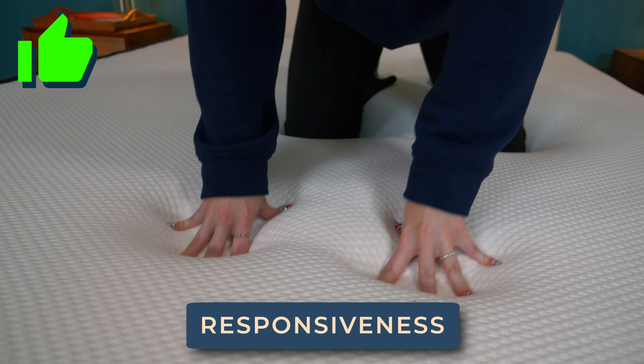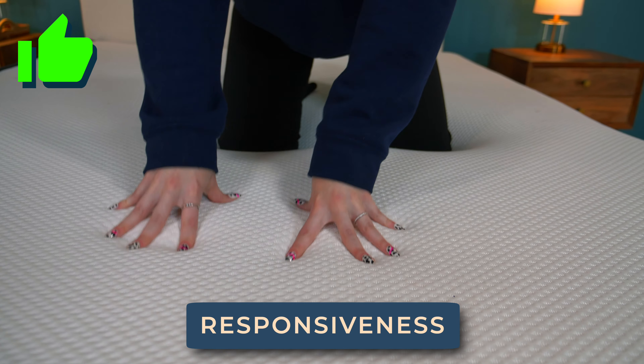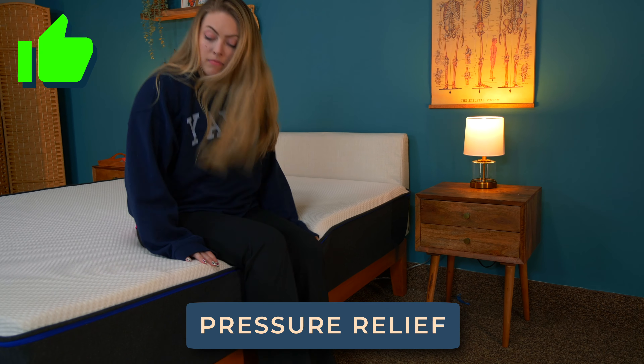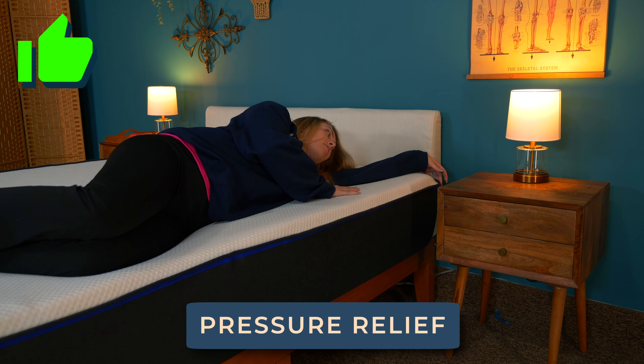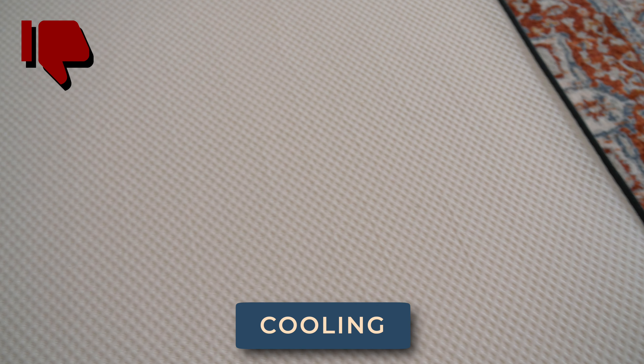I've got a report card for the Nectar Original — let's review. Foam is a very reactive, bouncy material, so it's really no surprise the Nectar is great at staying responsive even as you move around. Pressure relief is a must for side sleepers or those with joint issues, and there's plenty of cushioning around the hips and shoulders thanks to those memory foam layers. This is not a cooling mattress — even with the temperature-regulating cover, foam holds onto heat, so I wasn't super wowed with the Nectar's performance there.